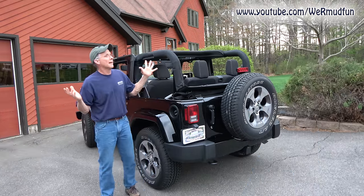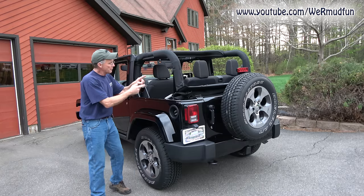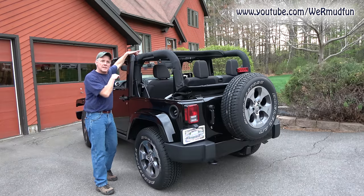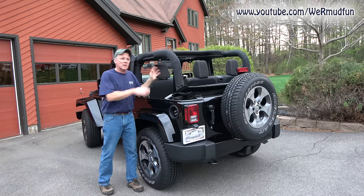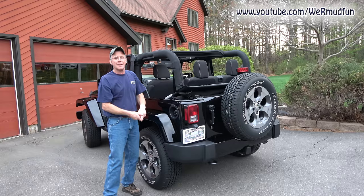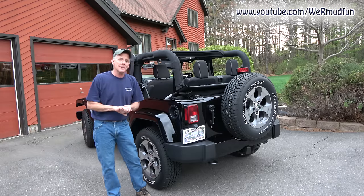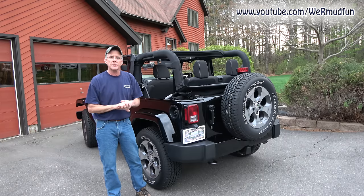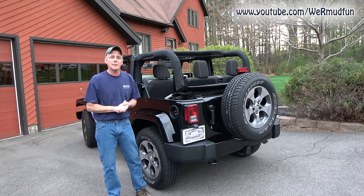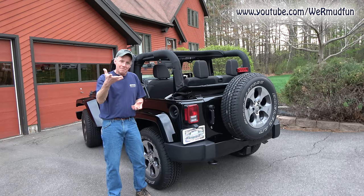It started to get dark but we got it done. We showed you how to take the hard top off, how to put the soft top on, how to use the sun rider, and — by the way, when you use the sun rider and take the back window out, you get a great flow going right through the Jeep — and last but not least, how to put the whole thing down for that convertible feel. If this video was helpful, we'd appreciate a thumbs up. Post any questions below, and subscribe because we're still doing stuff to this Jeep. Until next time — the end.